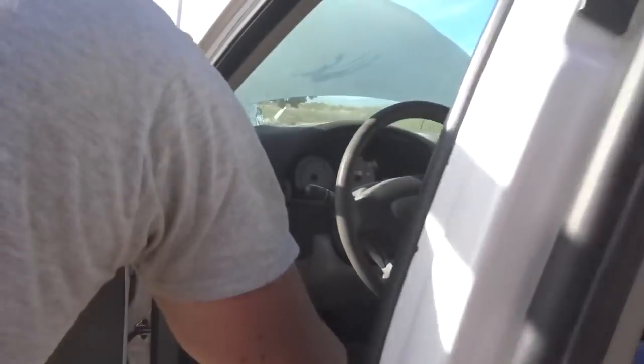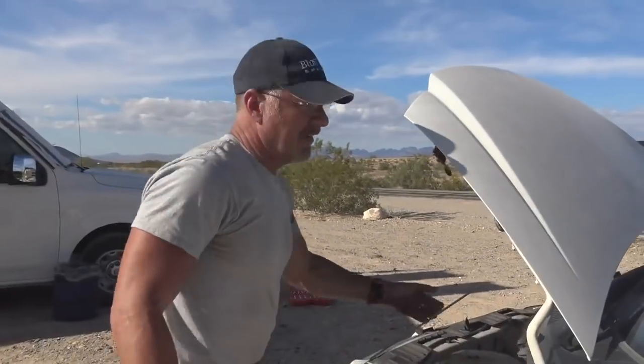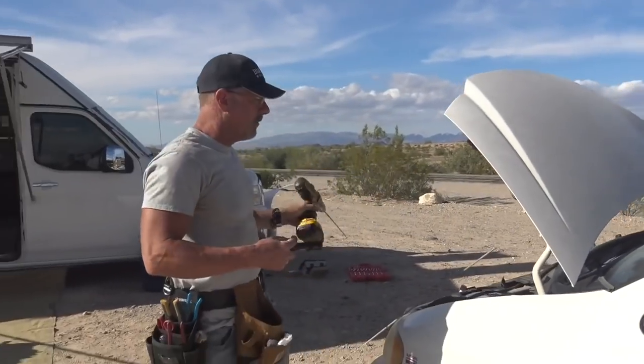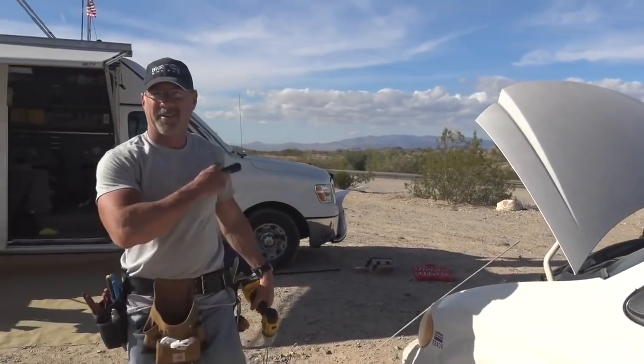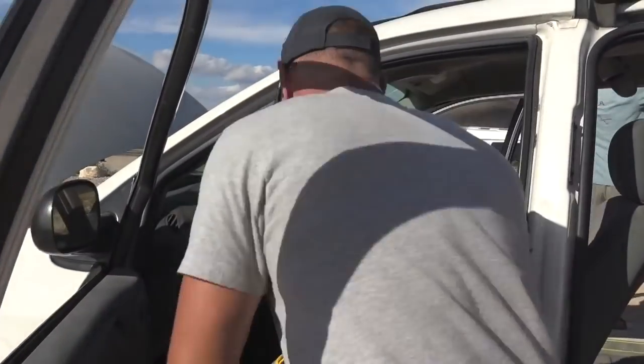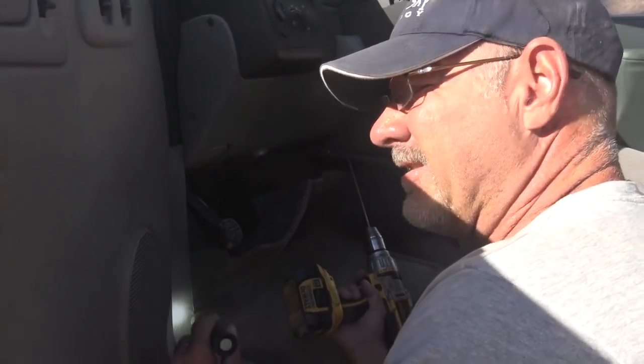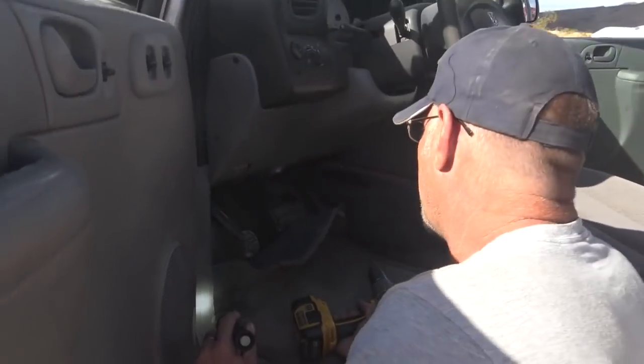I might want to come through from this end, but I have to be very careful coming from the inside out because of all the things going on in the engine compartment — far more than going the other direction. All I want to do is go through with my pilot bit and see where I am on the other side. That's why it's small — if it's the wrong spot, it's easy to patch that little hole and move on. We're not going for broke right out of the gate; we're trying to get an idea of what's going to happen first.